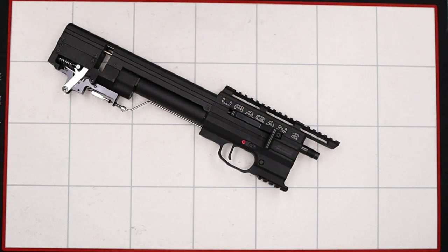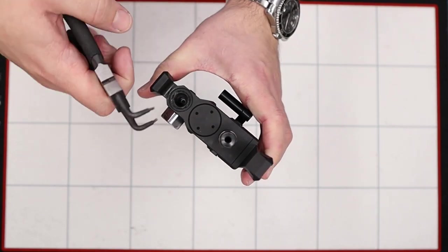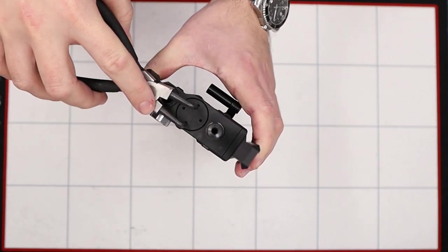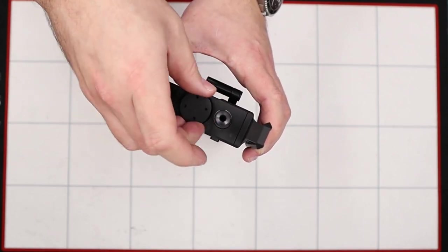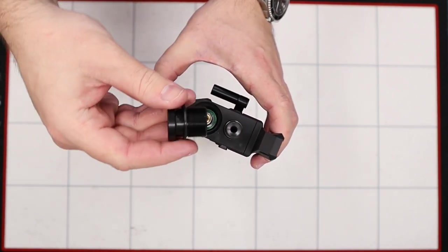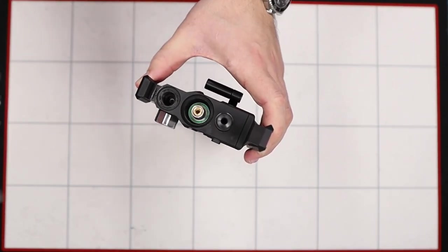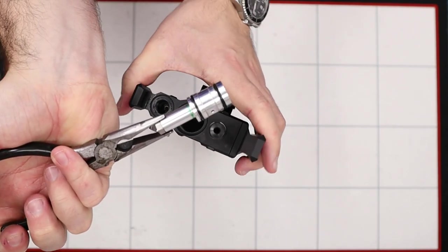Next up we'll remove the regulator from the rifle. To do that we're going to tip the rifle on its end, locate this cap here, and using a set of snap ring pliers place the pins in the holes and gently twist counterclockwise to remove the cap. It does have an o-ring on the end of it so just be careful it doesn't get lost. To remove the regulator from the body we'll use needle nose pliers, grip the end firmly and gently pull it out.